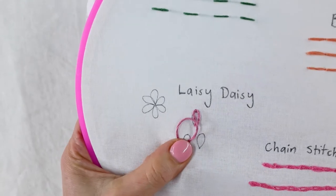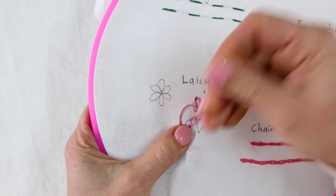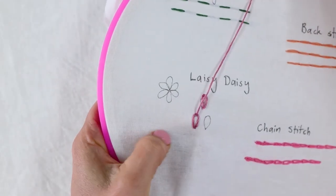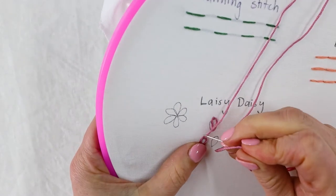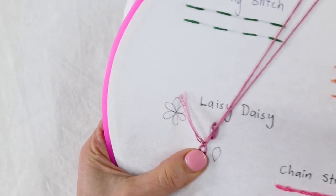And then when you bring your needle up, you pull it through that loop. Don't pull too tight — just be careful you keep the shape you want. And then secure over the end of the loop with one little stitch. Use your thumb to help hold the shape you want in place.